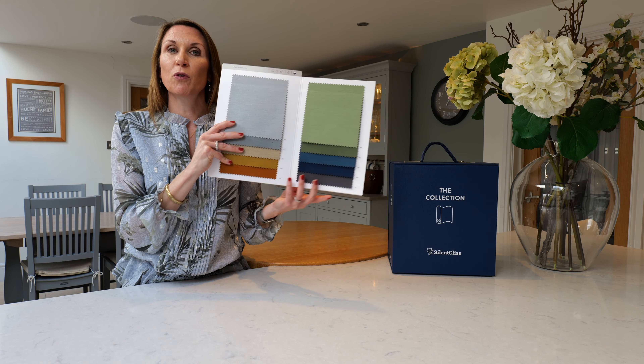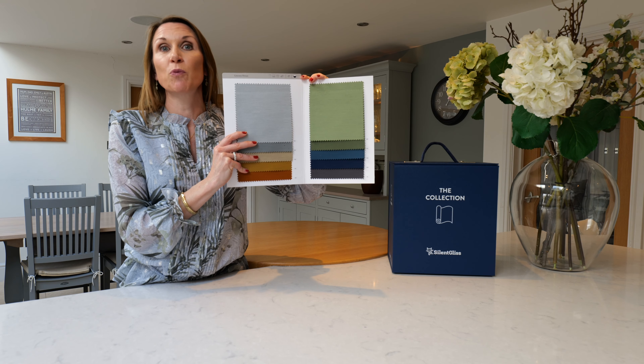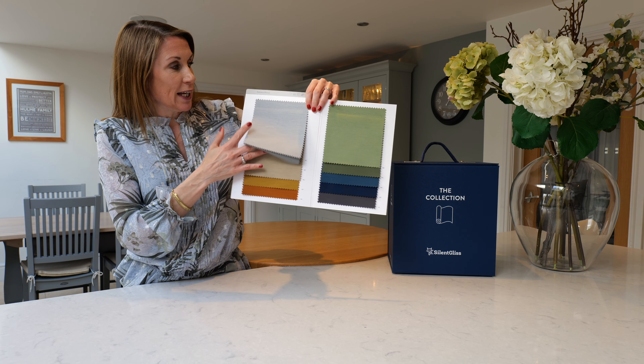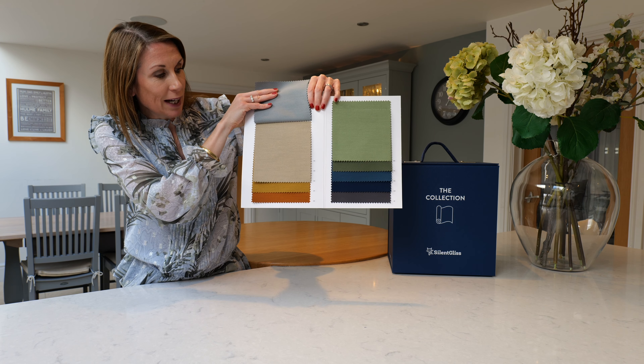The fabric is suitable for curtains, wave curtains, Roman blinds, panel glide systems and winter garden systems, such as lantern lights. The backing on the Colorama Dim Out Fabric is colour matched to give a uniform appearance both inside and out.